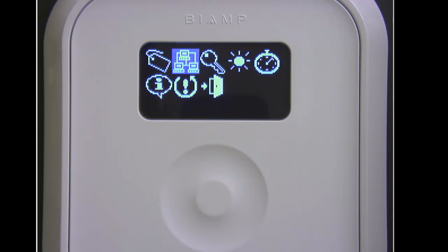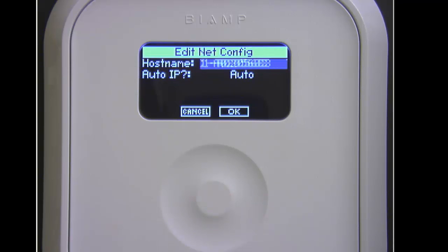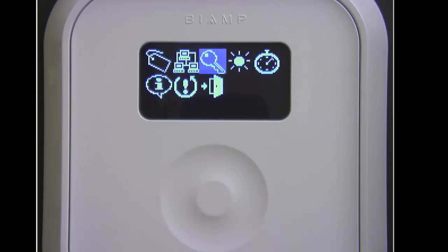The next item is where we set up the network. We can change the host name of the TEC-1 and we can also change the IP settings of the TEC-1.